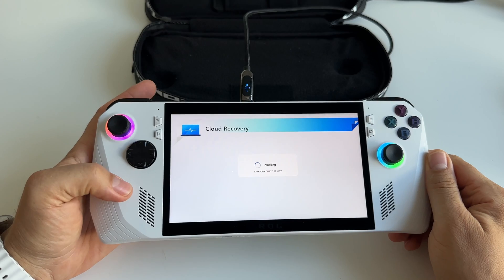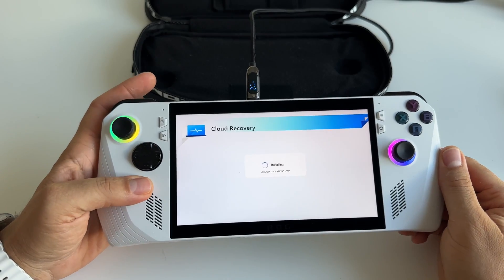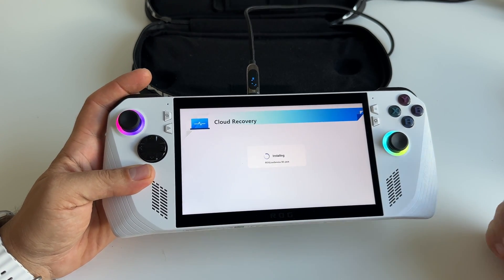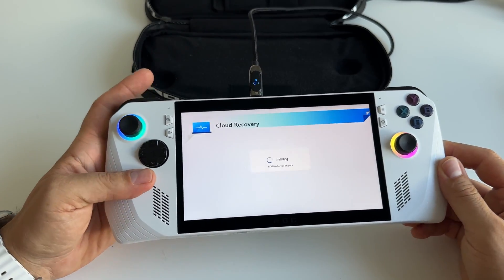The entire process will take around 2 hours, maybe 2 and a half hours. After that, the device will restart and install the required drivers. At this moment I'm waiting for the device to boot and to use it.